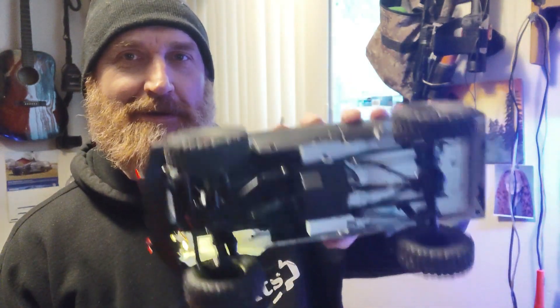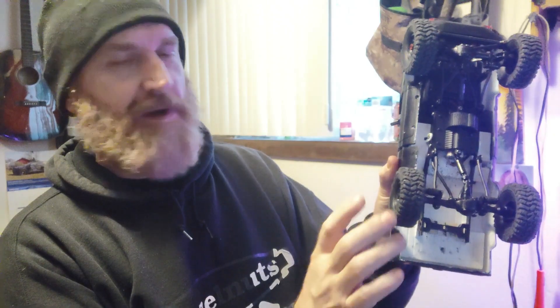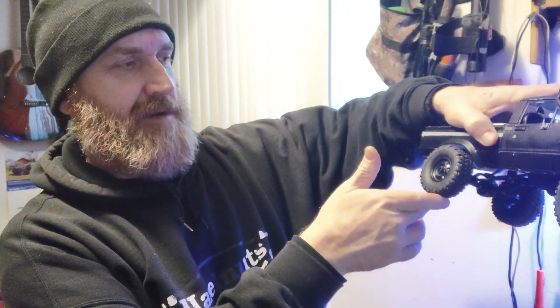Pretty good — I love this thing so much. Some other things I've done: I put spacers down in here to raise the body up, took the springs out, cut them down a little and stretched them so they're a lot softer. When you go over something it won't bottom out as bad.